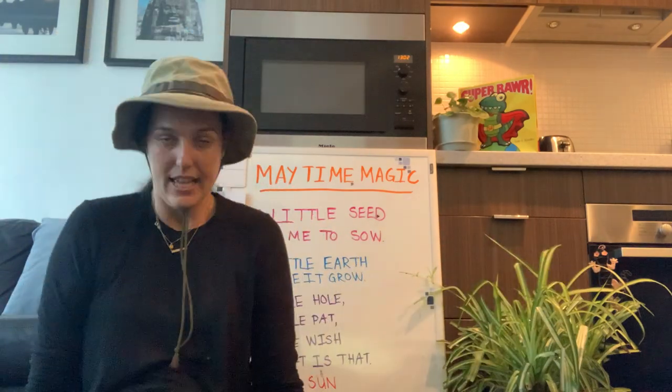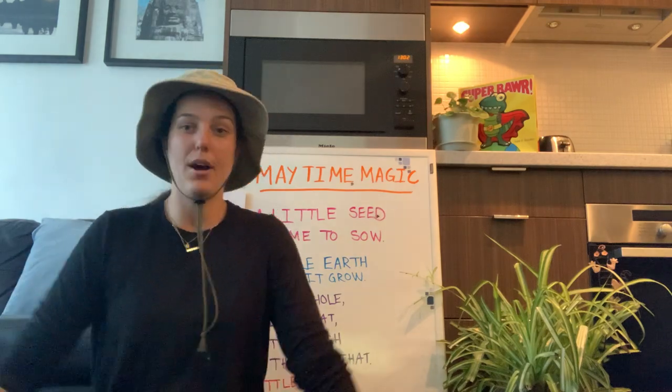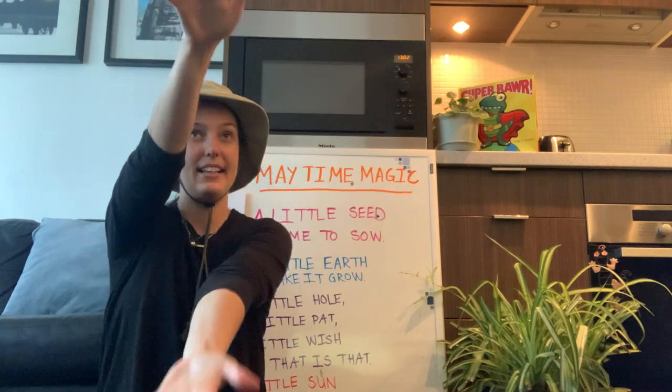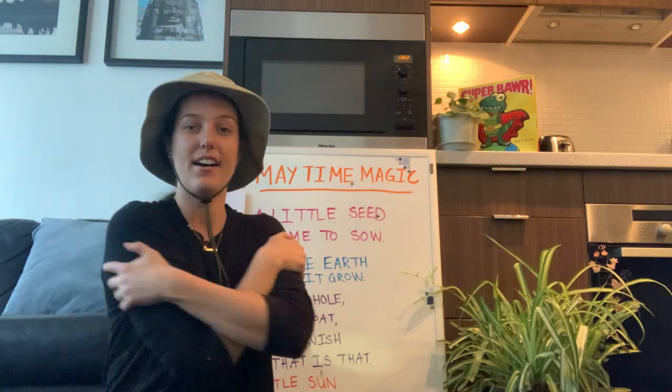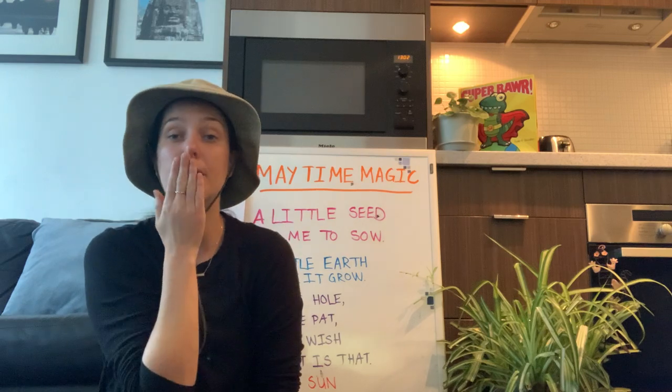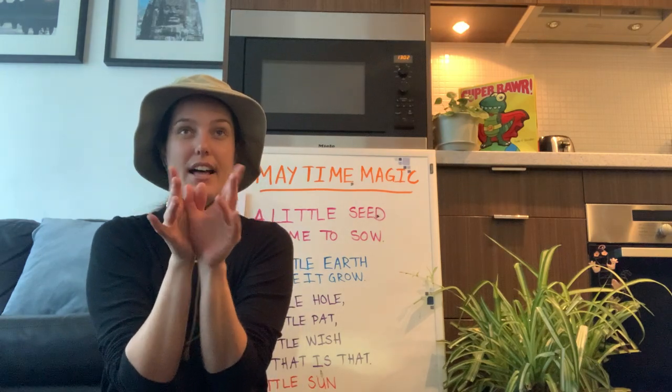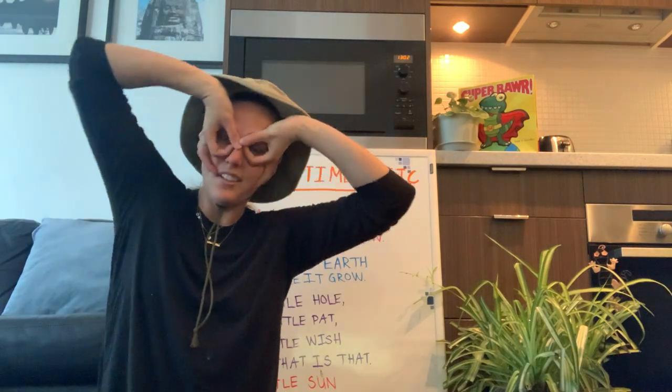Okay friends, I hope you enjoyed circle time today! Should we do our goodbye song? Let's see if we remember it. Are you ready? See you later, alligator — give a hug, ladybug! Oh, that one's silly because it moves my hat. Should we do it again?